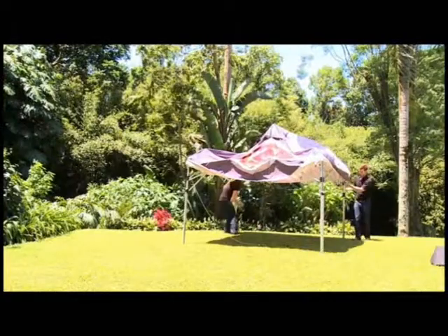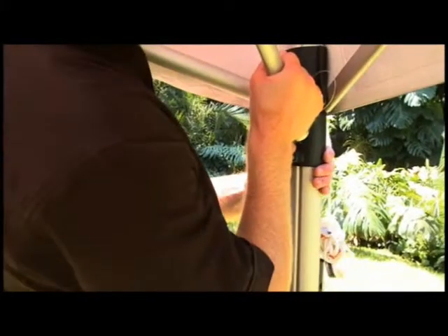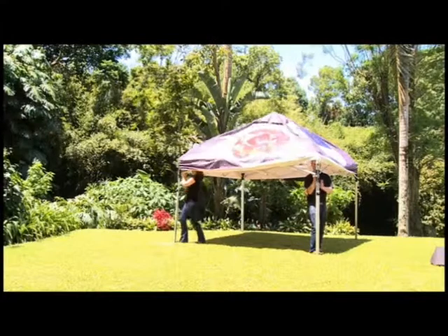Step inside the X-Dome. With one foot on the base plate, push up on the 45 degree strut coming from the leg slider until the slider clicks into place. Repeat on all four legs.